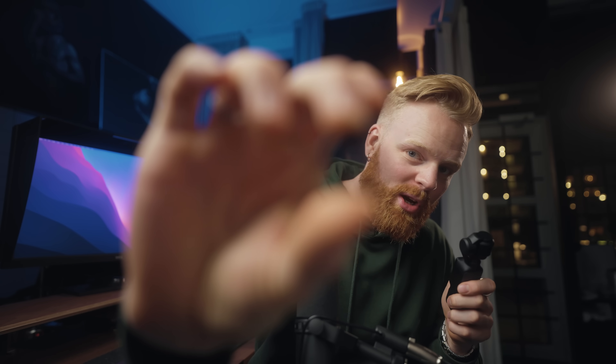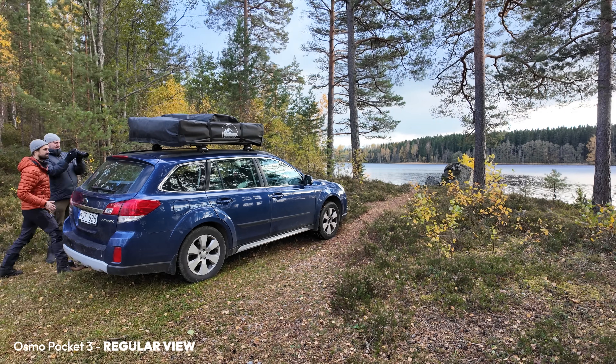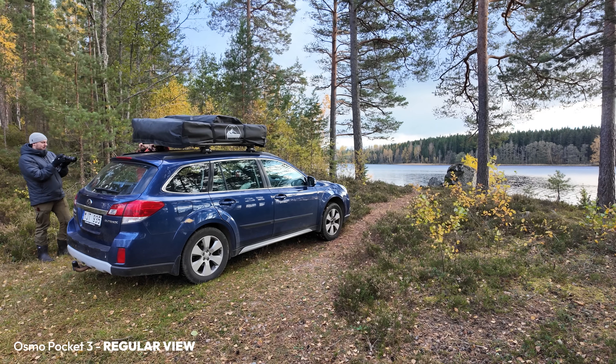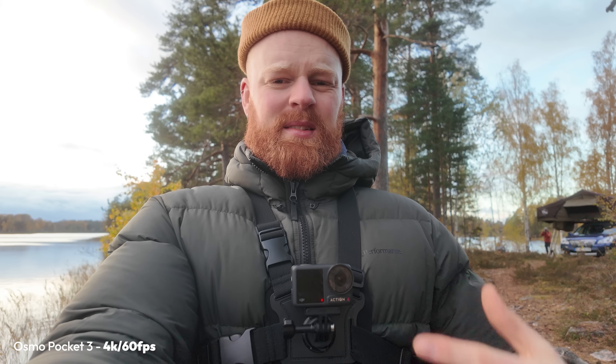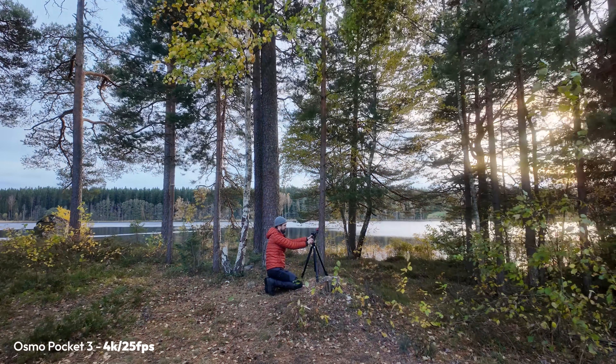You can also attach a wide-angle lens accessory — it just clips on top of the lens with a little magnet and gives you a wider image. Another cool accessory you can buy separately is a mist filter — same magnetic mechanics — and it gives you this beautiful, soft image. It's really easy to attach and I like it a lot.